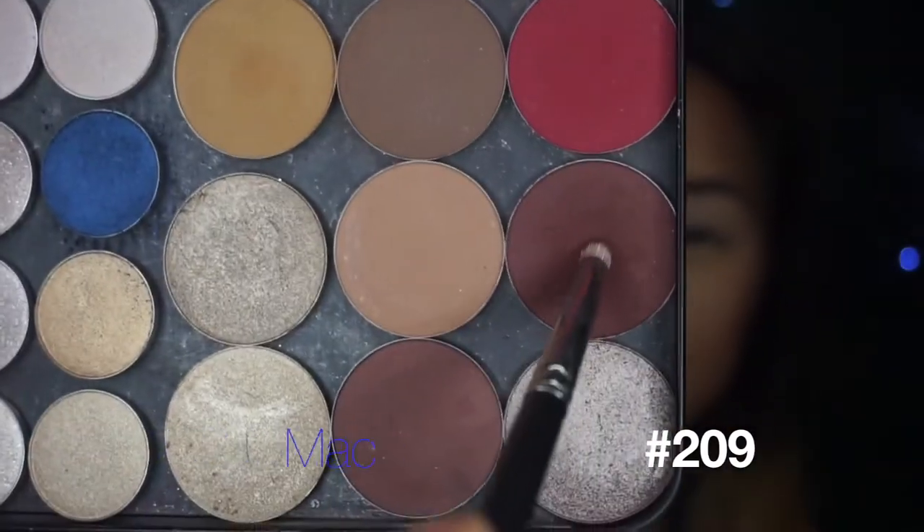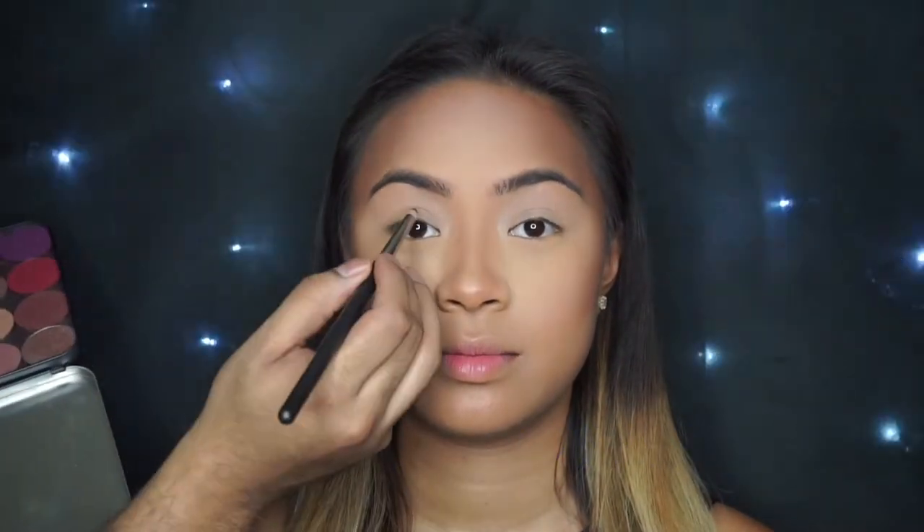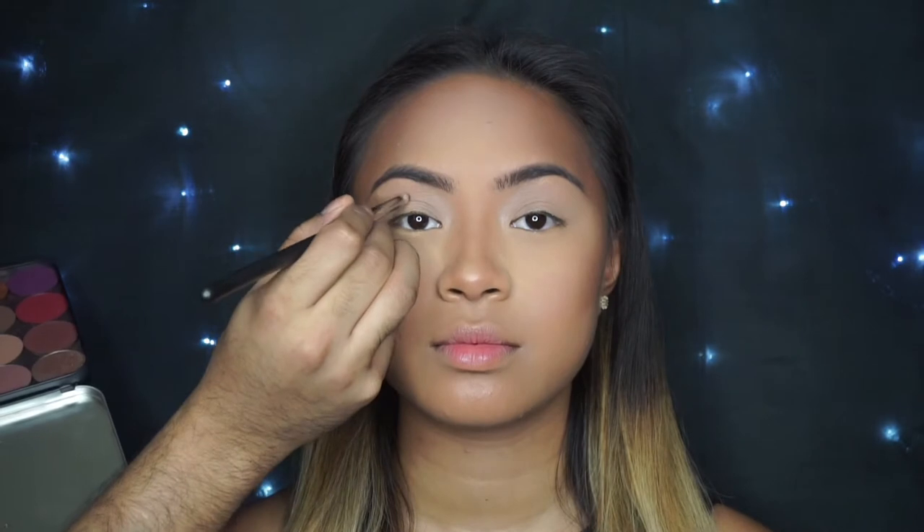Mia's eyes are primed and ready to go, so let's get started with the tutorial. I'm going to use my MAC 209 with my Makeup Forever 608 Shadow. It's like a deep, earthy burgundy shade. I love this shade, especially for contouring the crease and really making it defined.